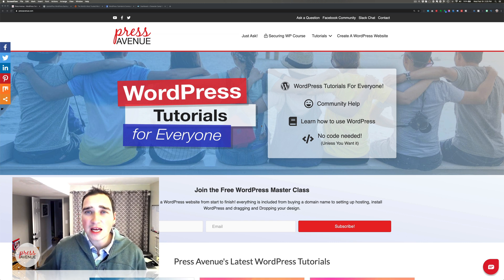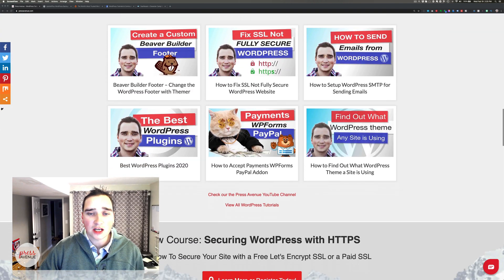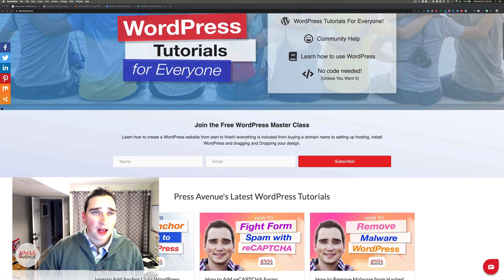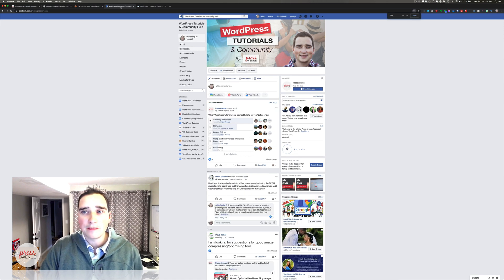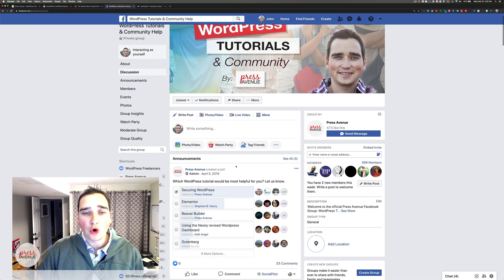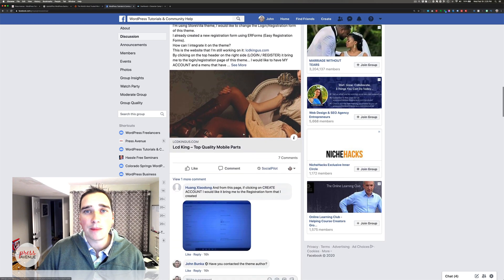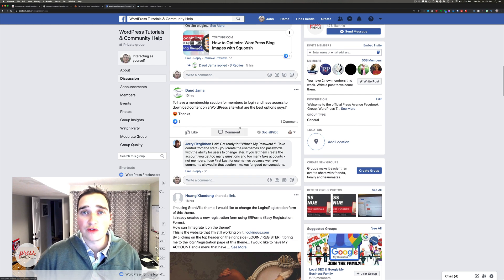Over on our website, pressavenue.com, we do have all of our other tutorials in order, and you can search through it a little better than YouTube itself. On Facebook, facebook.com/groups/pressavenue is where a lot of these questions come in. We do polls about upcoming tutorials, people ask questions, and I love to help out wherever I can. It's been a great community so far.